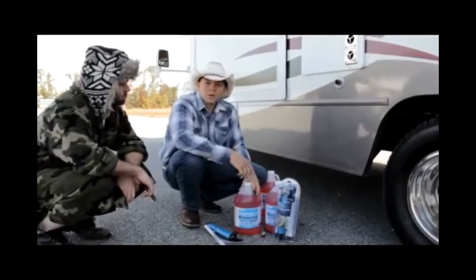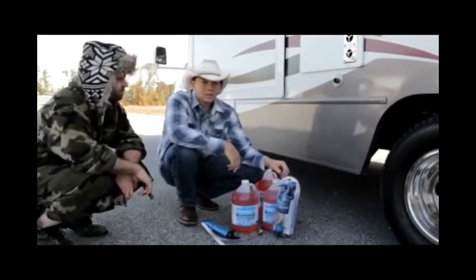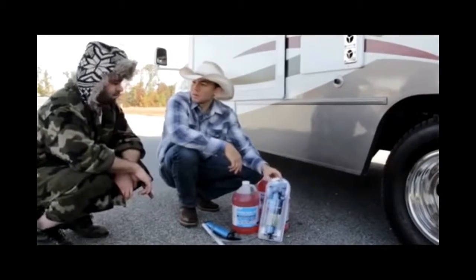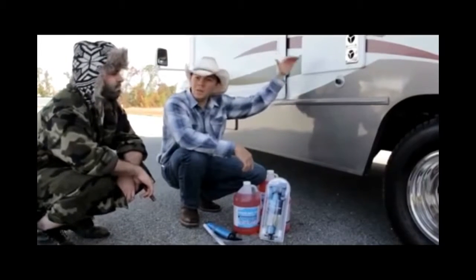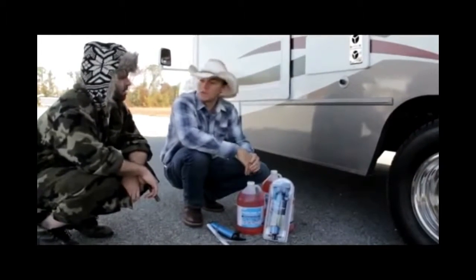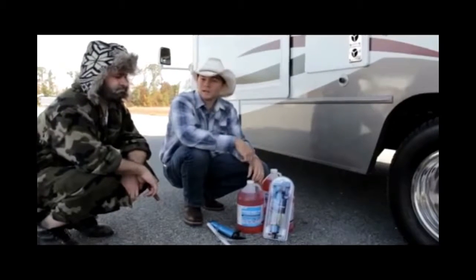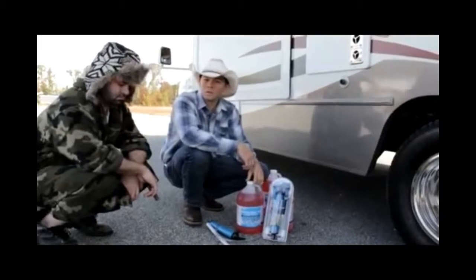Step three: we're going to want to pump antifreeze through the lines. Today we're going to be using Kamco's hand pump kit to do this. We're going to have you pump antifreeze, and then I'm going to start and open the hot water first at the highest elevation, which is usually the kitchen sink. We're going to pump antifreeze through that and do the cold lines — step by step — and then we will be winterized.